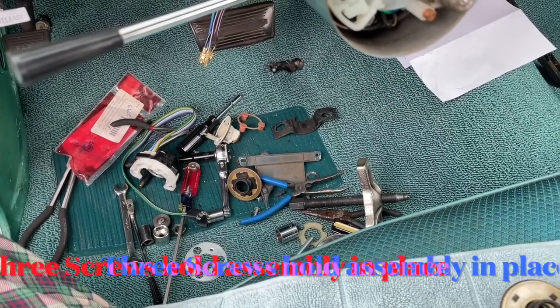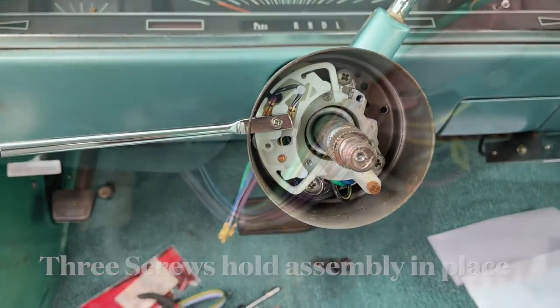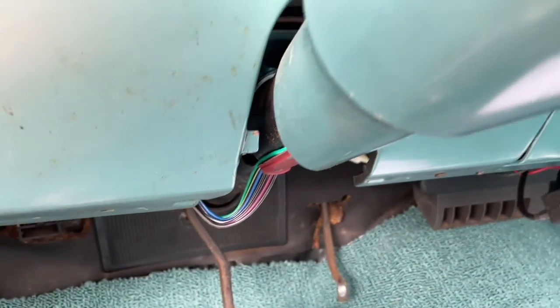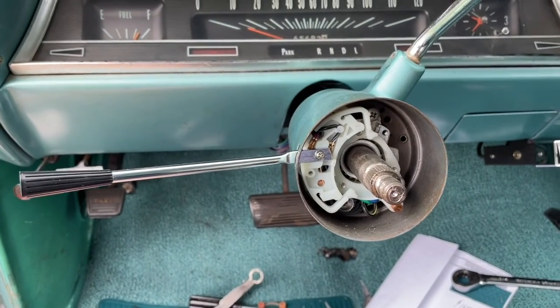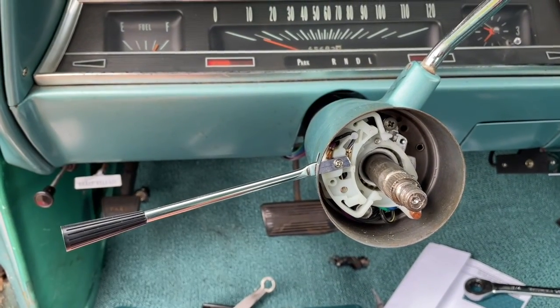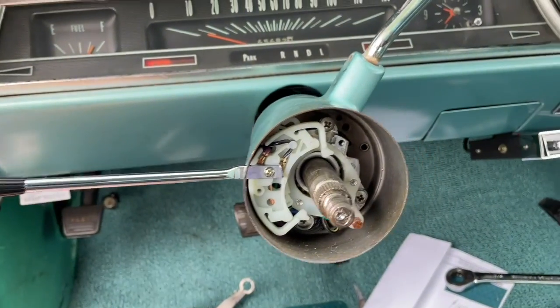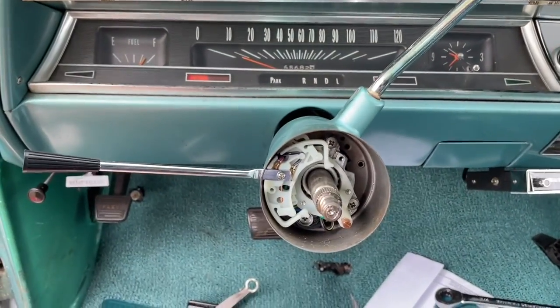We've got the blinker assembly in. We got the connector run down there — I'll give it a shot so you can see it. Coming back up the steering column, you can see the guard in place and everything connected up. Let's check it out before we get any more parts in here. Blinker — there we go, it is blinking. Let's continue on and put the rest of the parts together.